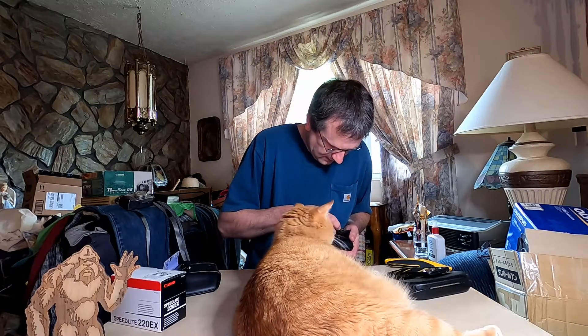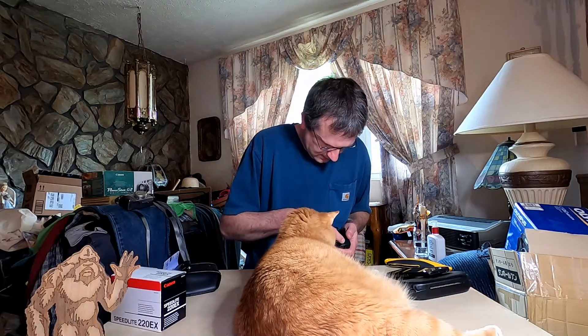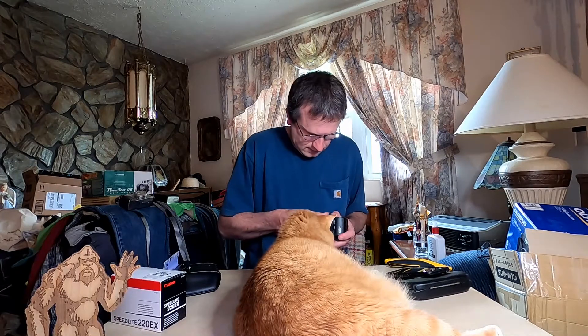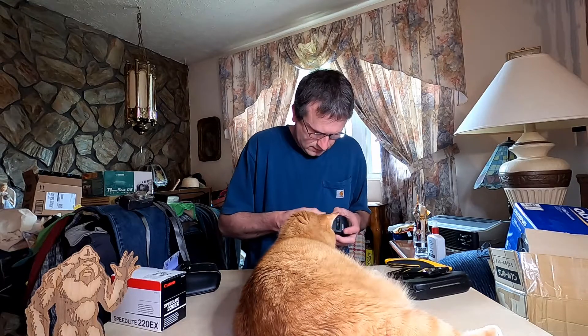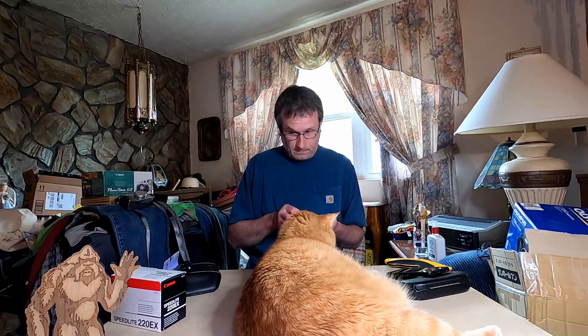Negative... positive... positive... positive... There it goes. Must have had them in wrong.